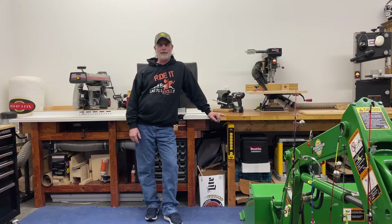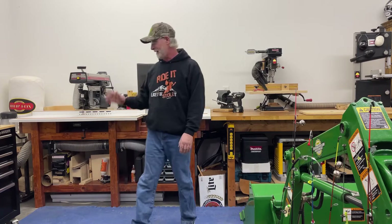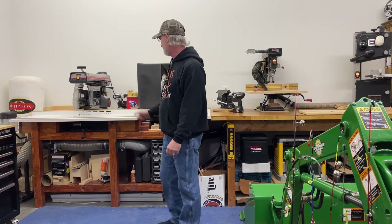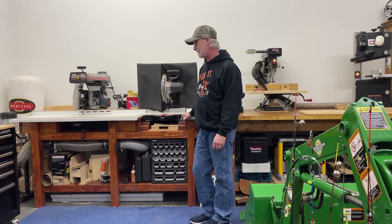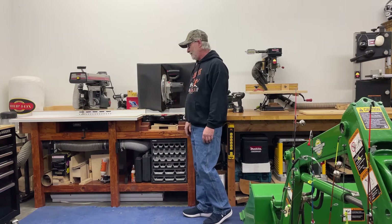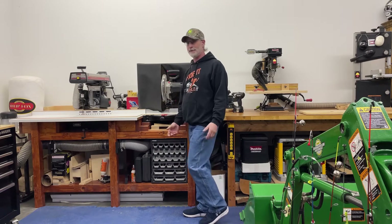Hey, good afternoon, Gary from GT Alaska Adventures. I'll do a quick little video today and show you a bit more about my shop. I'll go over a few things with you — the dust collector you see in the corner, my radial arm saw and my chop saw. This bench is all my own design, and both saws work off the same rip fence, so you don't have to mess around. You take a cut from there and cut it right down here using the same rip fence.